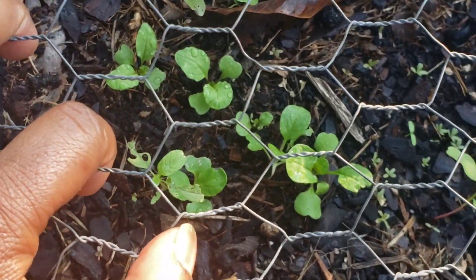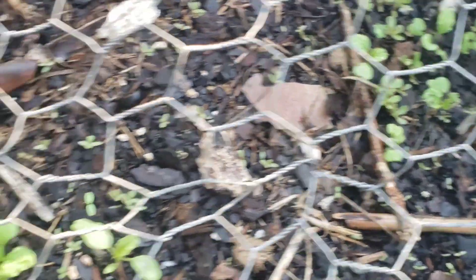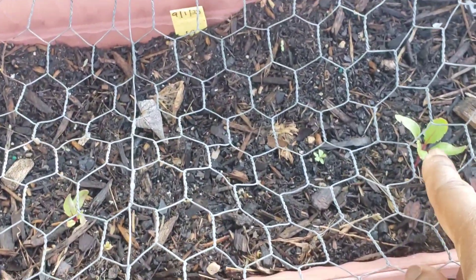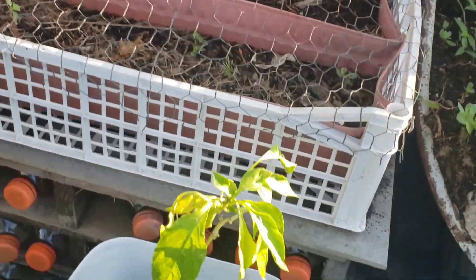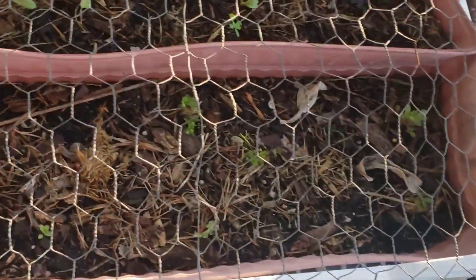So far I do have some bok choy that is still growing down in there. Seems as if some of them have been eaten by worms or something. These are the few beets that are struggling to make it. Maybe it has been the lizards trying to eat the bok choy.